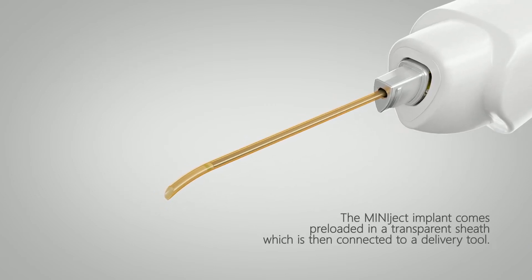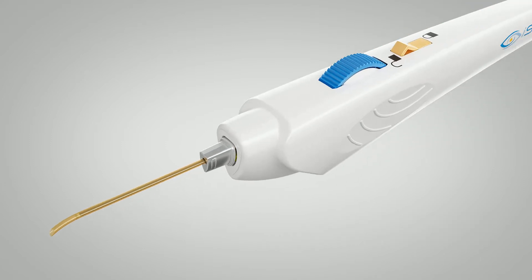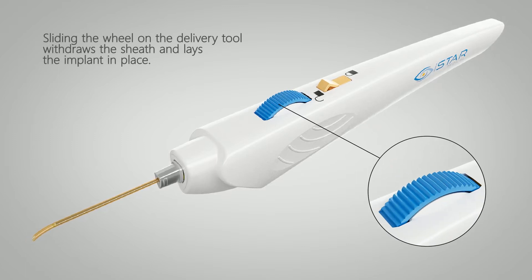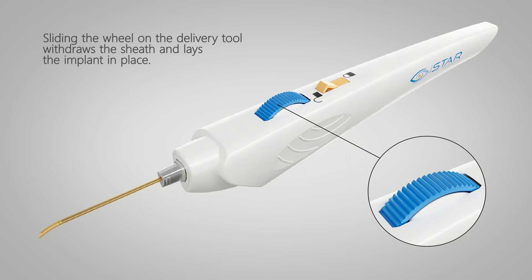The Miniject implant comes preloaded in a transparent sheath, which is then connected to a delivery tool. A lock on the delivery tool prevents premature release of the implant. Sliding the wheel on the delivery tool withdraws the sheath and lays the implant in place.